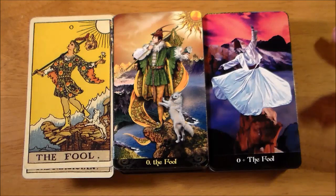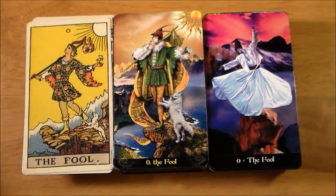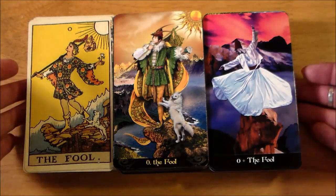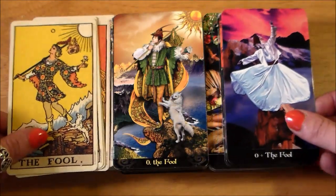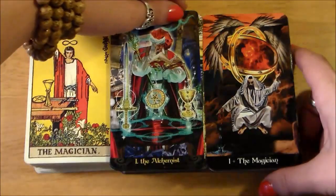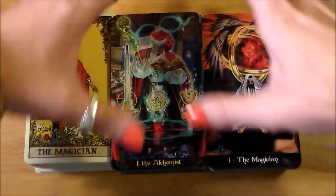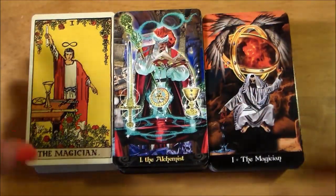That kind of stuff never bothers me. I love when decks don't stick to Rider-Waite-Smith. Rider-Waite-Smith is not the deck upon which all tarot decks should be based — not at all, in my opinion. Although I do love me some Rider-Waite-Smith, don't get me wrong. I'm probably going to edit the crap out of this video so it'll go quick, cutting to each card after I get it set up.